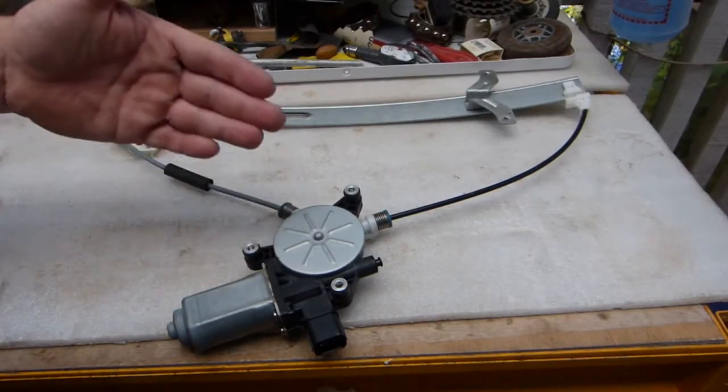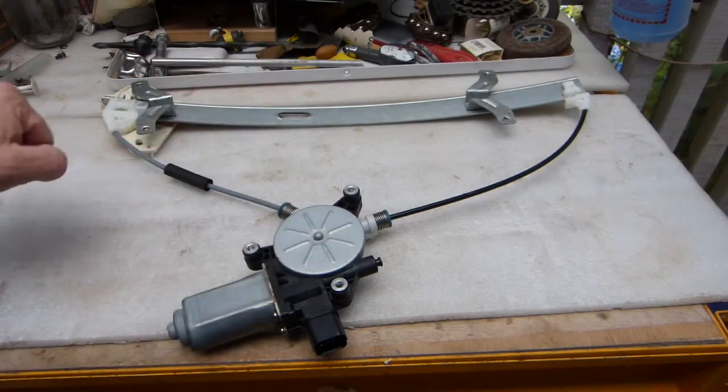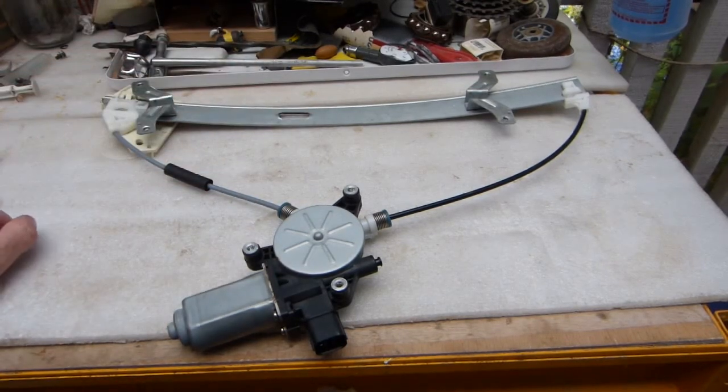Over here on the bench I have a power window motor and mechanism removed from the vehicle. When it fails, it gets removed and replaced as one part. Unfortunately, as an assembly, it costs way too much money for my liking. So in this video I'm going to take it apart and investigate and explore what went wrong with it.